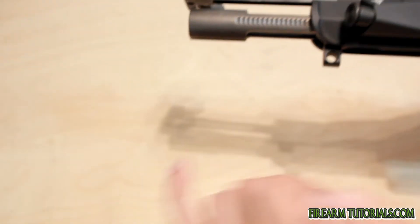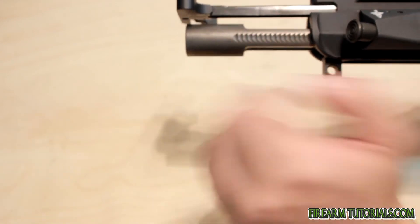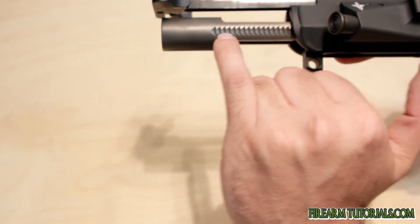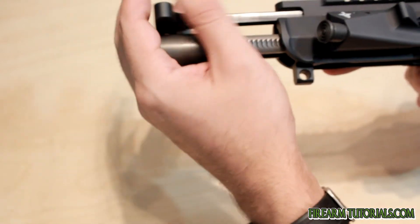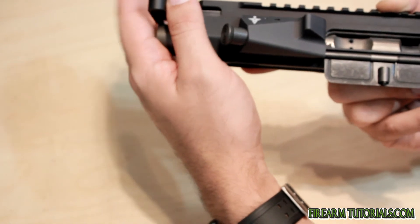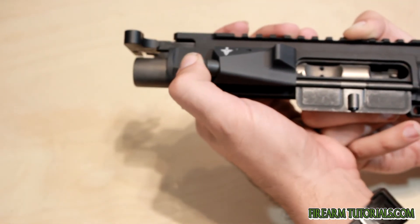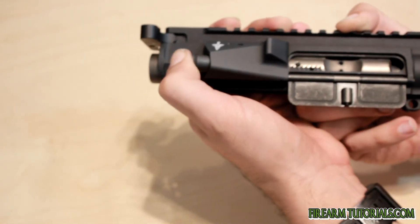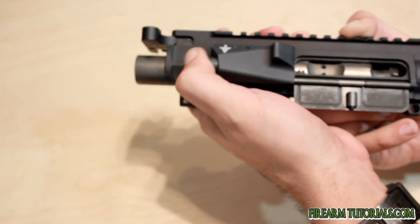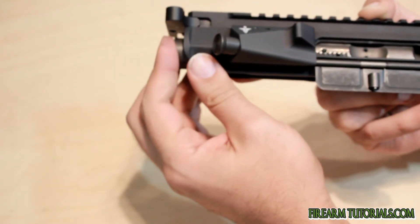Now you'll notice on the carrier here all these ridges, and they're only on one side. This part works with the forward assist. So you'll notice that if I put the bolt forward just enough and then operate the forward assist, you see that as it catches all of those little teeth, it moves the bolt forward just a little bit more.